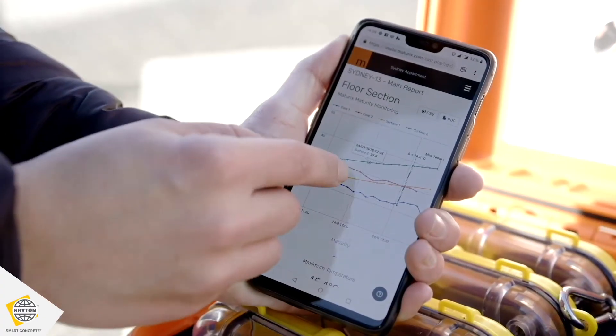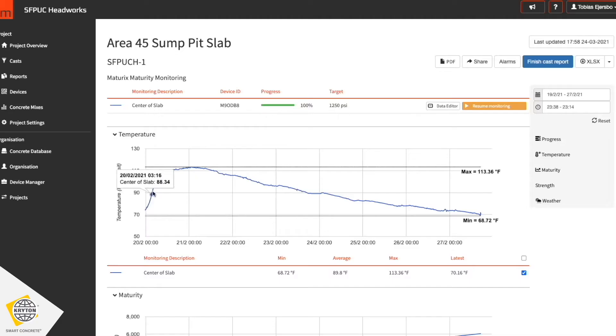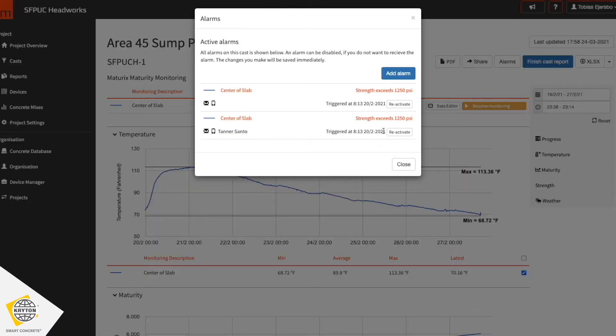I'm not waiting on a call from a testing lab. I'm not hounding a testing lab. I actually get a ding on my phone. On this project it's a bit unique — it's actually kind of in the middle of the night or the early morning telling me that that wall has reached 1,250 PSI. That way, at seven a.m. when the guys show up to work, we're not waiting on anything. We're immediately to the work, taking the forms off. I know the wall has reached a compressive strength where it's safe to do so. There's really no second guessing anything.